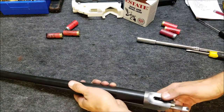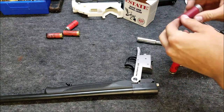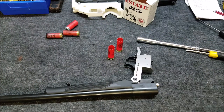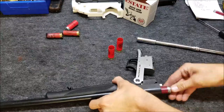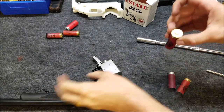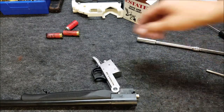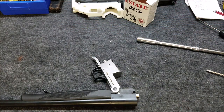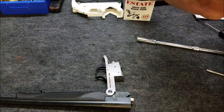Seven and a half pound trigger pull. I think that's good enough — the average person can pull a seven and a half pound trigger. Just to be safe, I'm going to do a few more of these just to make sure everything is good. Looks like we're getting a nice good primer hit on there. Seven and a half pounds, definitely a whole lot better. I think we must have been at like 14 pounds before, because it wouldn't even register on my trigger pull gauge and it was crazy hard.